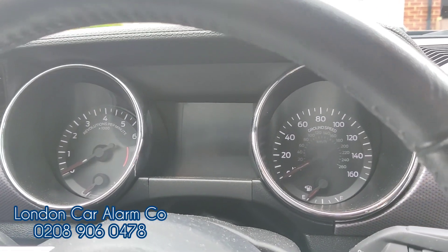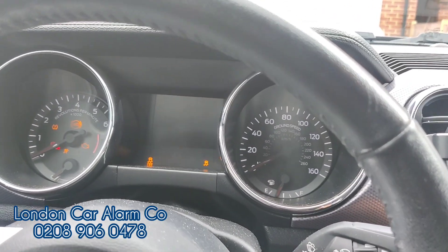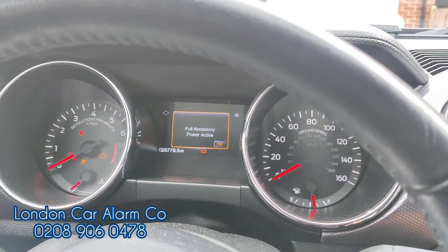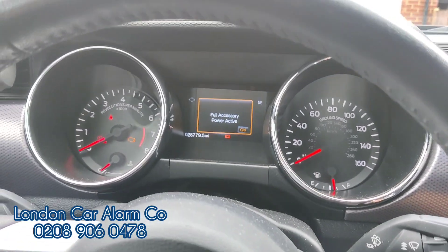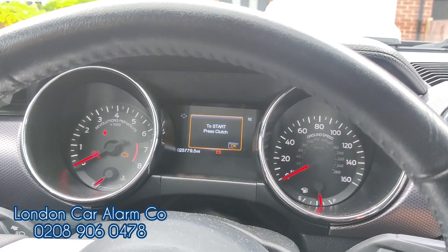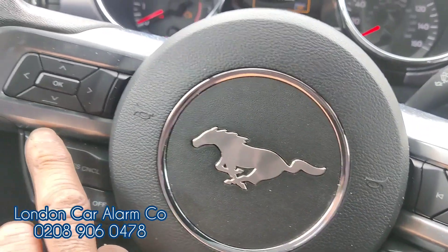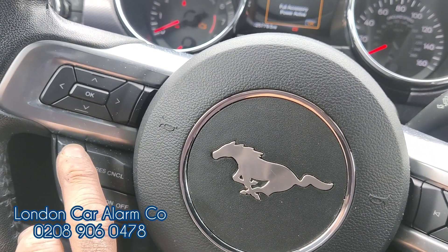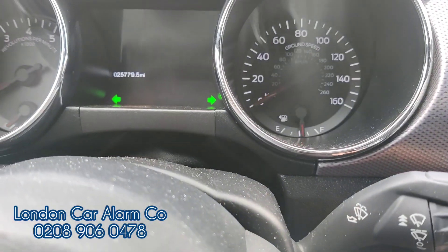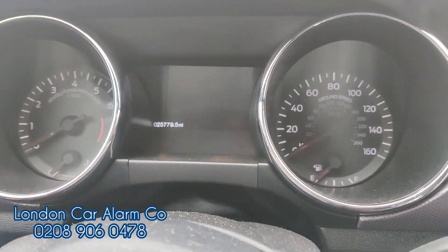Now, if we want to change the code: with the system disarmed and without opening the door, ignition on, tap the accelerator down 10 times — that brings you to the push-learn process — one two three four five six seven eight nine ten, double flash. We have to enter the code and then turn the ignition off within five seconds: tap tap tap tap, start button off, code is now learned.